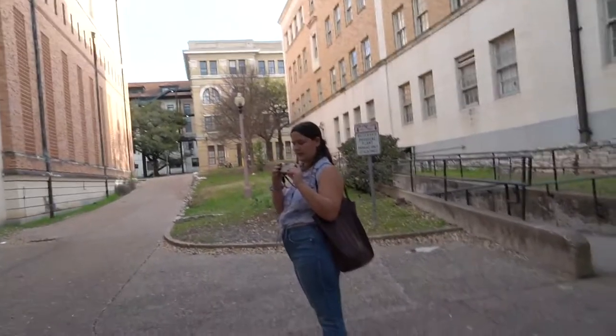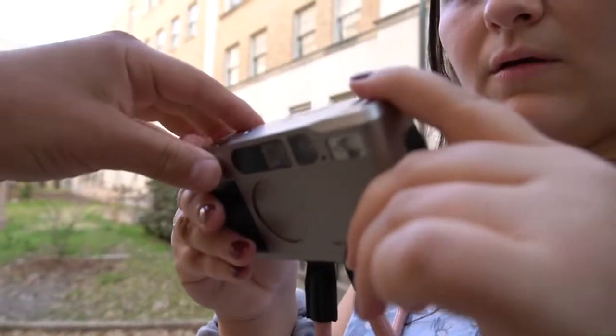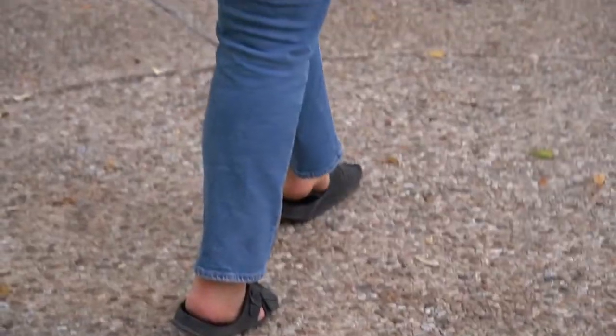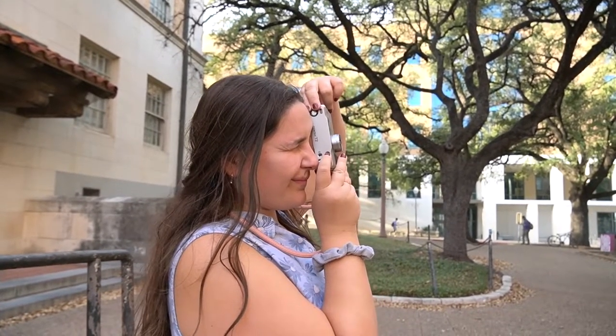You didn't turn it on — the lens has to pop open. There you go.